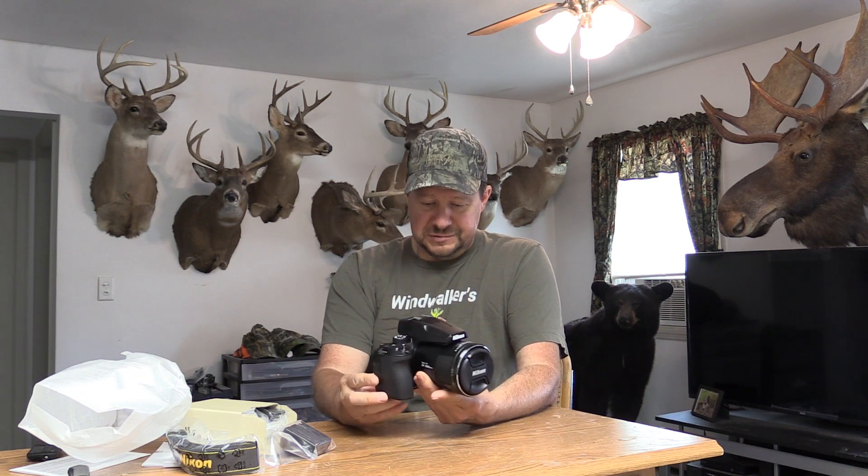I have to say the weight on this thing feels rather heavy. It's got some heft to it — I can tell it's not lightweight. But this is what I've been waiting to get. Probably the most important reason I got this camera is it has an 83 power optical zoom. 83 power — this thing will zoom in a long way.